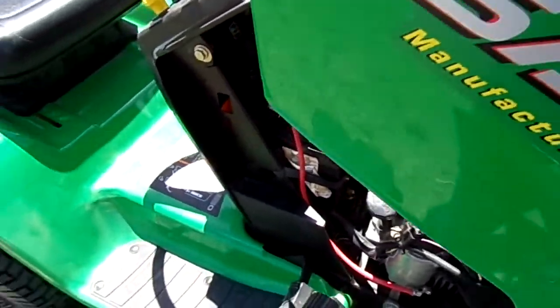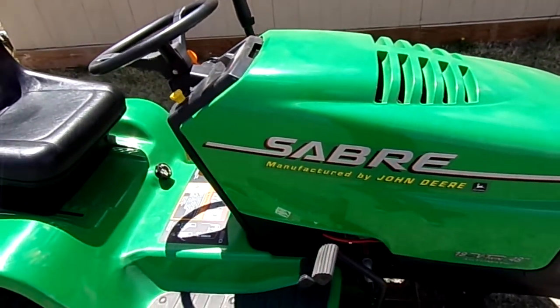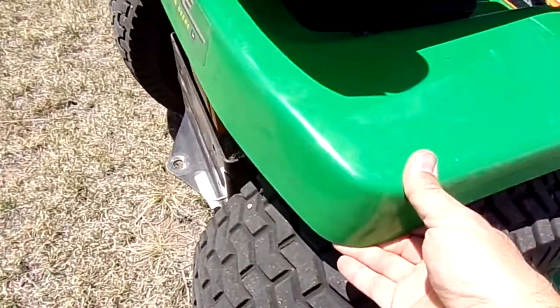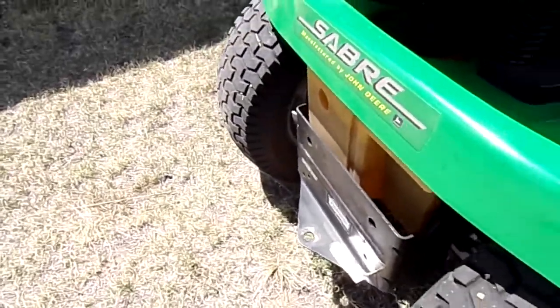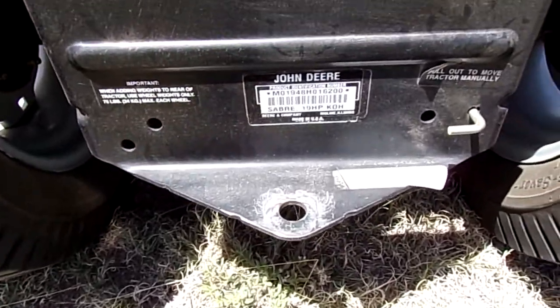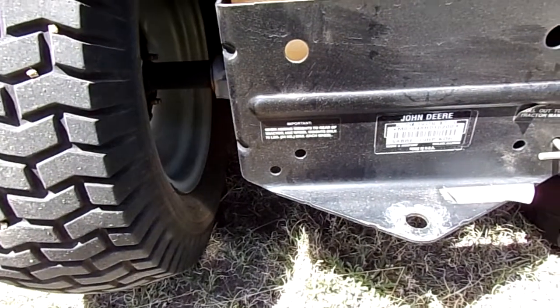Just looking at this tractor, even though this was the off-brand in its day, it's actually significantly better quality than what you find today with the actual John Deere brand. Looking at the wheels, it's like five lugs. This is a fully automatic transmission — I don't know if that's like a K58 hydrostat, I'm not sure.